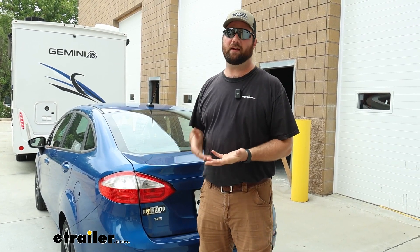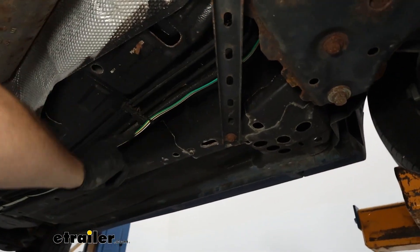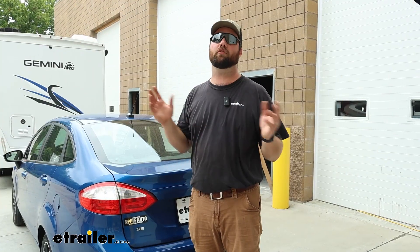As far as this installation goes, it's really not too bad. The hardest part is probably running the four-pole from the front of the vehicle to the back, but even that's not too bad because the Ford Fiesta is not a super long vehicle, so you'll have more than enough wiring. With that being said, let's go ahead and show you how we did it.